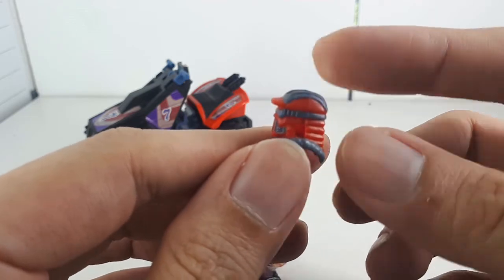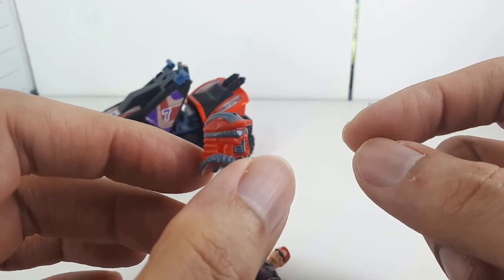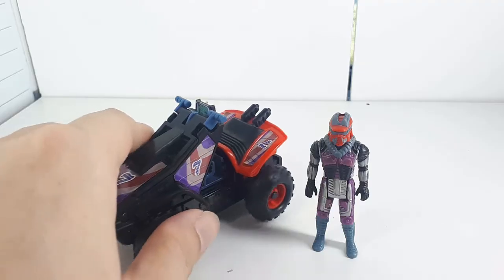Alright, a look at the mask. Pretty decent paint. No paint wear that I can see.